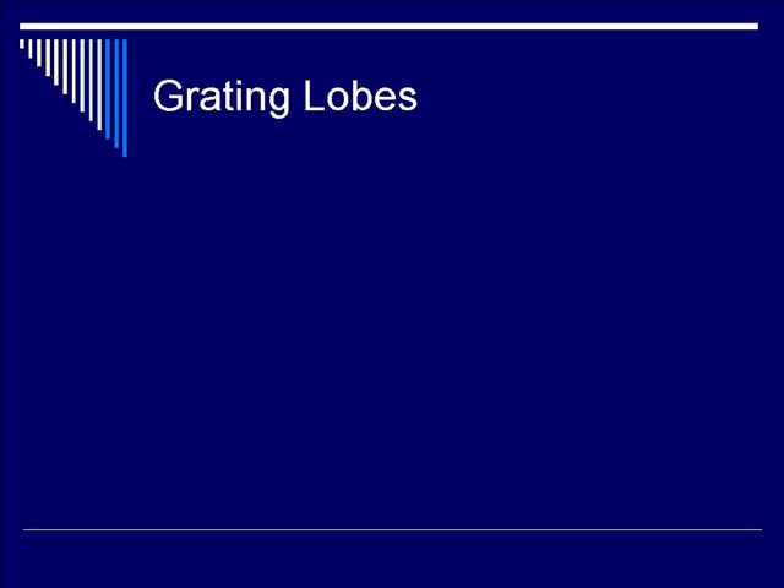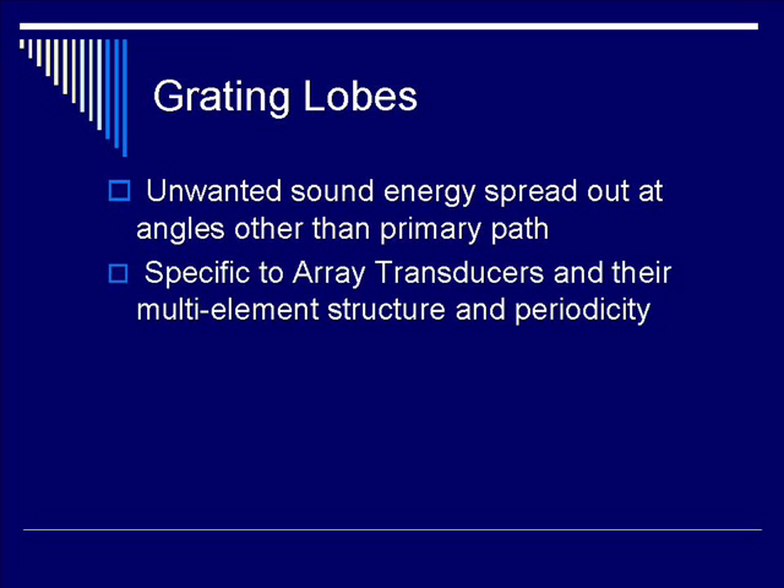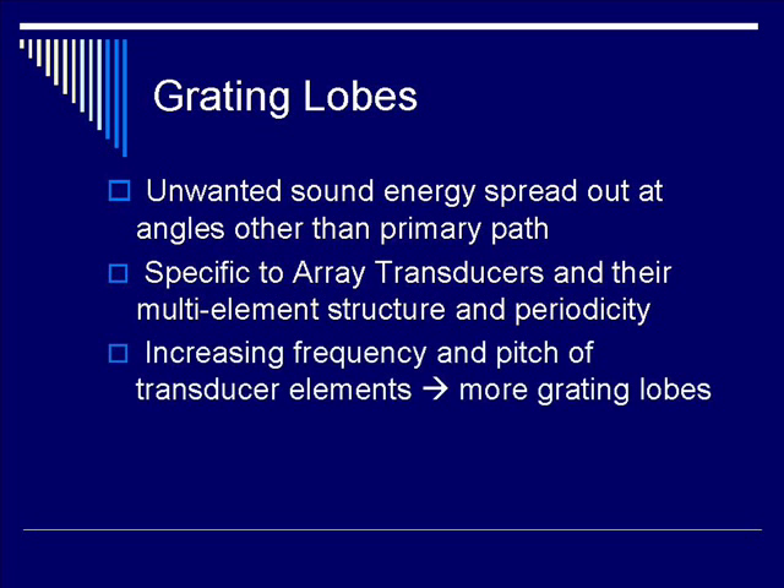Let's talk about grating lobes. Grating lobes are unwanted energies that are transmitted and spread out at angles other than the primary paths. They are specific to array transducers due to their multi-element structure and periodicity. Increasing frequency and the increased pitch of transducer elements would cause more grating lobes.